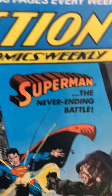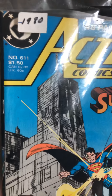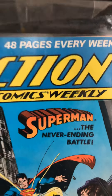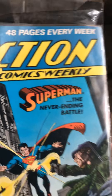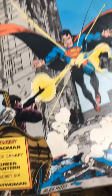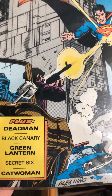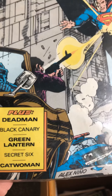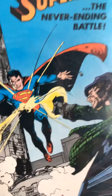Another Action Comic, 1980 now. Number 611, $1.50. 48 pages every week — Action Comics Weekly. Superman, the never-ending battle. He goes and fights everybody. Plus Dead Man, Black Canary, Green Lantern, Secret Six, and Catwoman. This is going to be an action-packed weekly magazine.